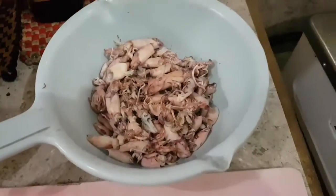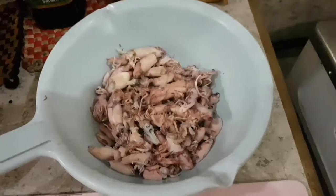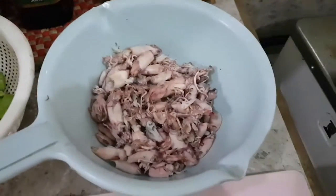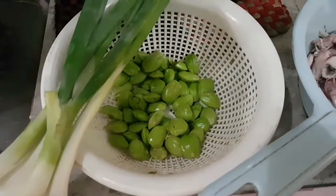Jadi ini ada sotongnya. Sotong itu cumi-cumi yang kecil-kecil ya. Ada sotong, kemudian ada petai. Di sini petai. Jadi mau bikin tumis sotong dan petai. Ini petainya sudah dikupas.